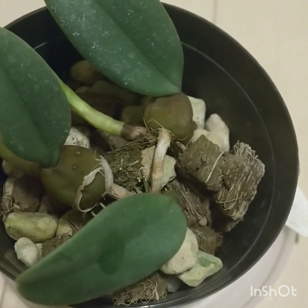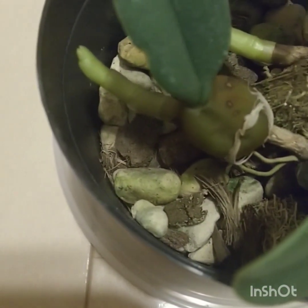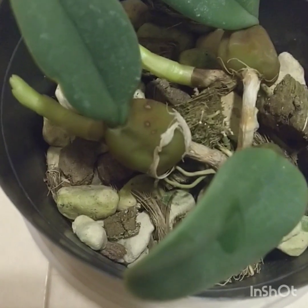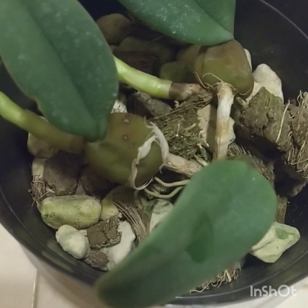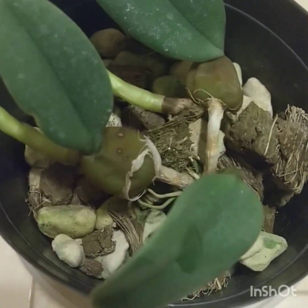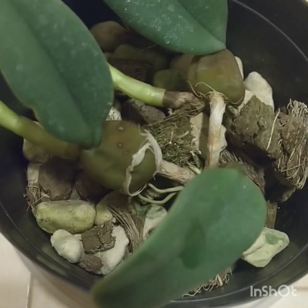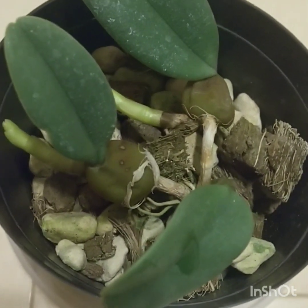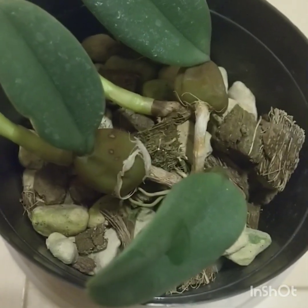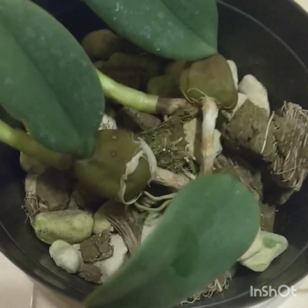For cultivation, grow it in fine bark or sphagnum moss — this one seems to have pumice in it. It's often mounted, usually on wood or cork. It thrives in high humidity with good ventilation, and it's best to give it frequent but diluted fertilizer. It prefers temperatures of around 18 to 24 degrees Celsius, which is 64 to 75 Fahrenheit.